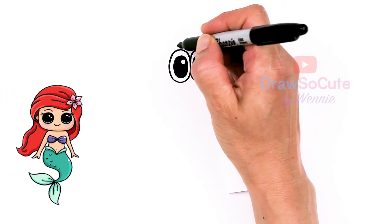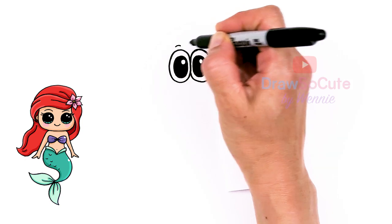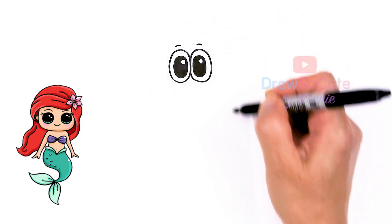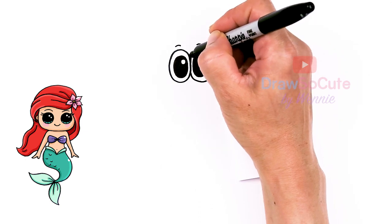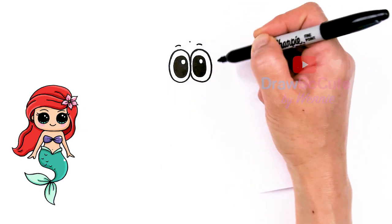Same thing over here. Now my eye is in. I'm going to come above each eye and just draw a soft curve over each eye. Then let's go ahead and come to the top, find our center, about right here, right in between.